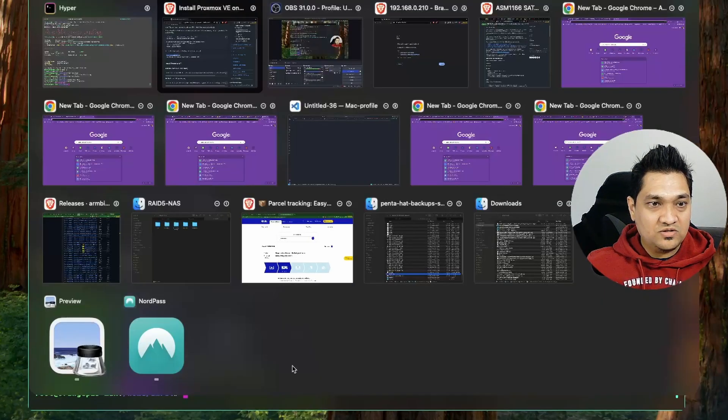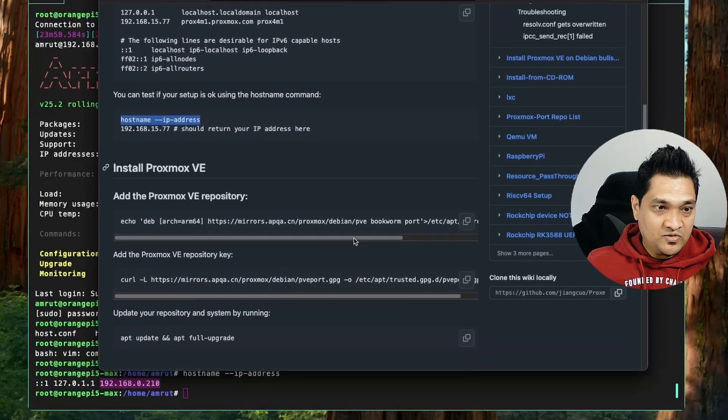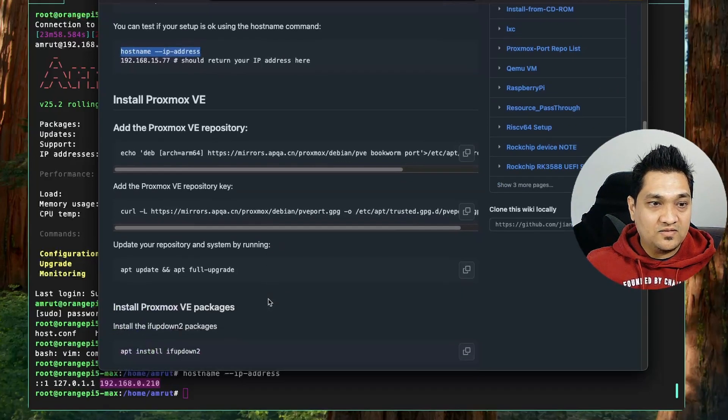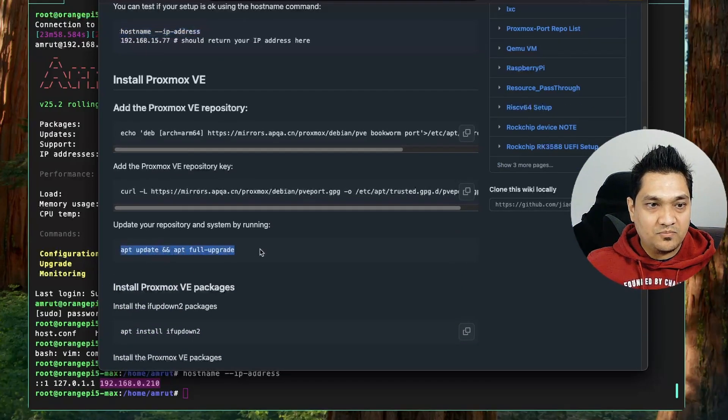Now we are going to follow the next steps. First we are going to add the Proxmox Virtual Environment repository, then add the Proxmox Virtual Environment repository key, and with this we are going to update the repository. Let me do this one by one.